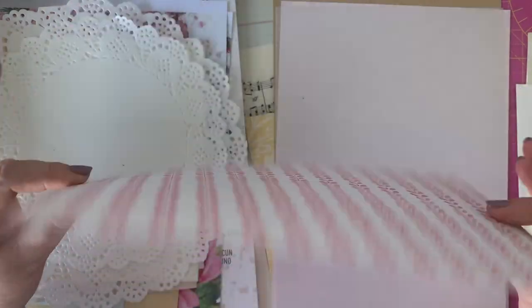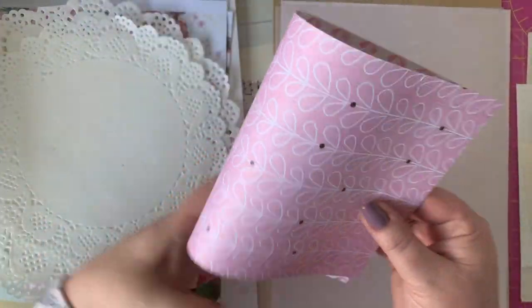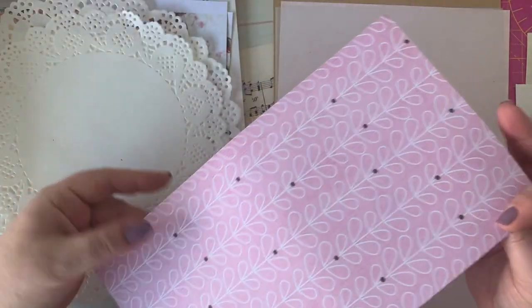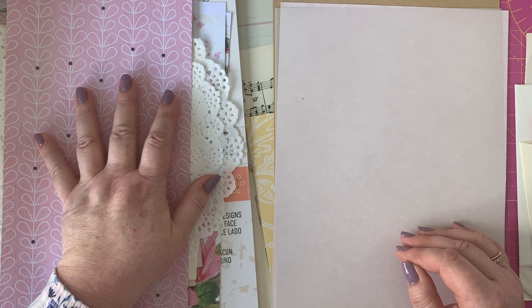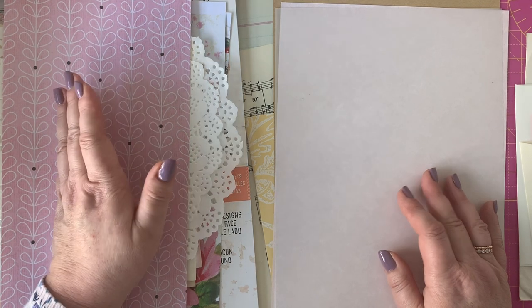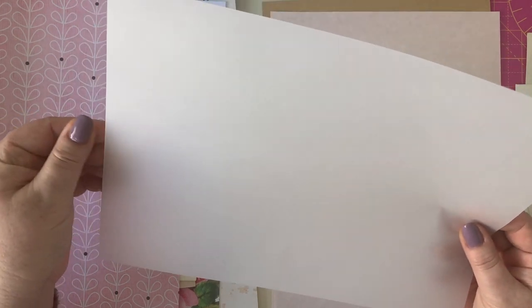Scraps of scrapbooking paper work well — the good thing about scrapbooking paper is it's often printed on both sides, so you can either use it as a different piece in your journal or fold it in half to make another page. Look out for any scraps of paper you might have — even paper that came as packaging from eBay or Amazon can be lovely. I've actually ironed and kept some of that before, and used it in my journals. The sky's the limit.